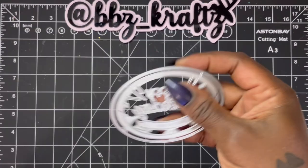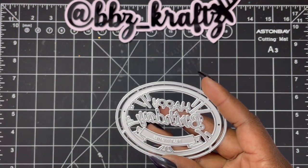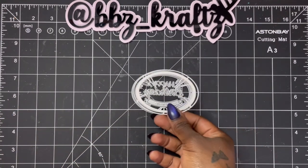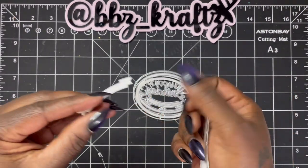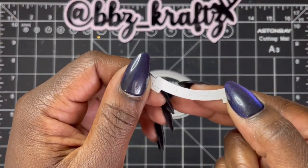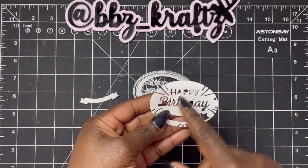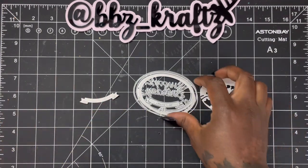First, I'm using this happy birthday die. I'm going to be really transparent — this was not what I thought it was going to be, and I was a little bummed out. Here is the outer piece that comes out, then you have this center piece, and then this little banner that goes across the bottom that says 'best wishes.' You can't really see the 'best wishes' very well.